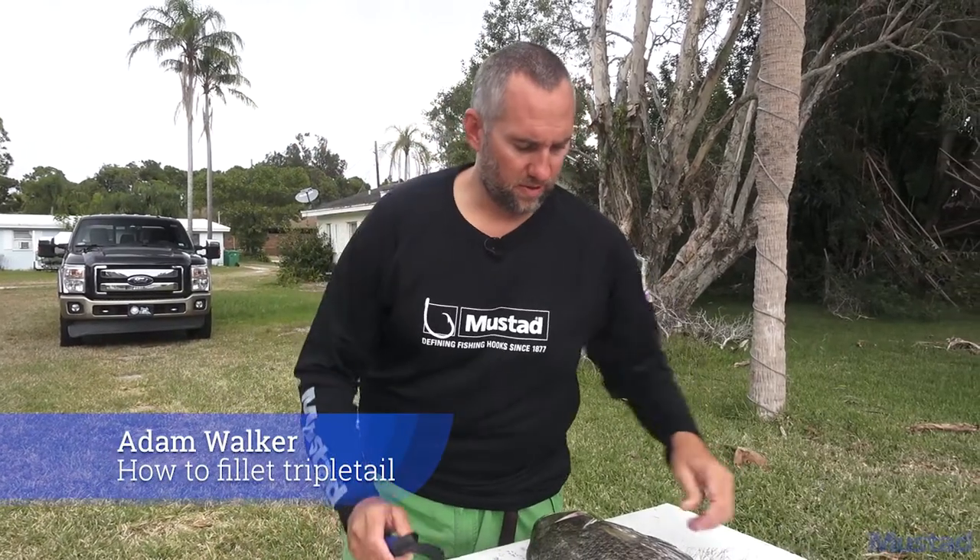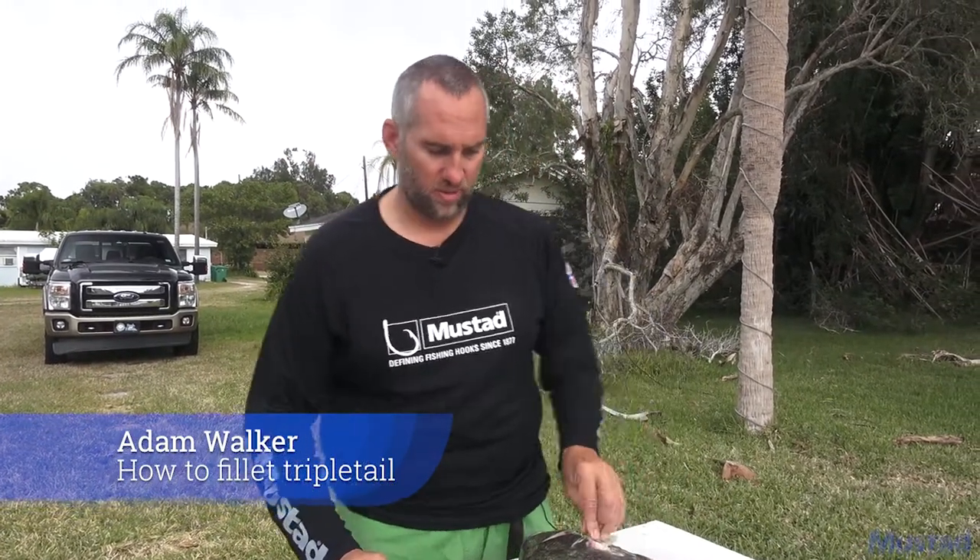Today we're going to fillet a triple tail — one that me and Sam Root caught today. You need a nice sharp knife, around a 9-10 inch blade, that can go all the way through when you're getting your fillet off the skin.